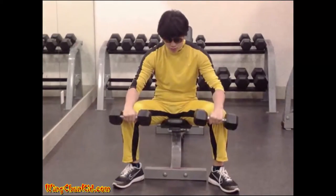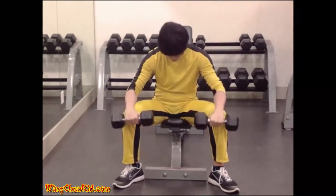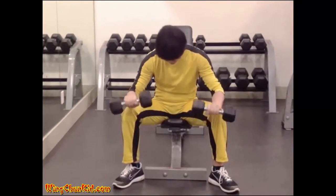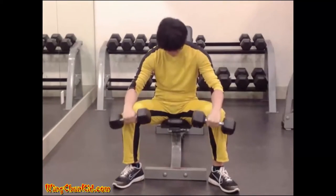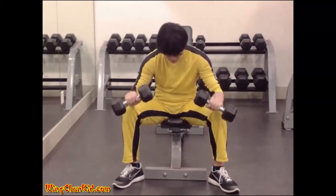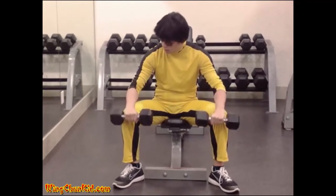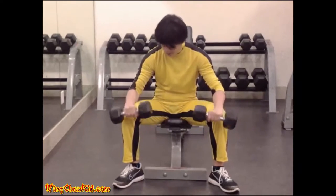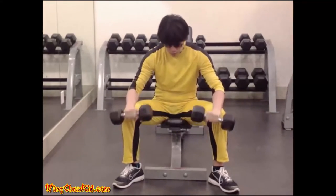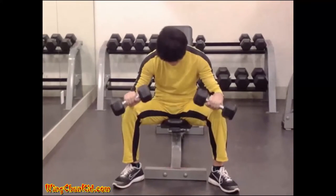Seated Reverse Wrist Curl. Take hold of two light dumbbells with your palms facing downward toward the floor. The hands should be spaced a little closer together than shoulder-width. Sit on a chair and rest your forearms along your thighs so that the hands project two or three inches in front of the knees. Maintaining this position of the forearms, extend the wrists, lowering the dumbbells as far as possible. Then contract the flexor muscles, raising the dumbbells by forearm strength only. Return to the original position and repeat. Reps: 8-12. Note: only your hands should move in this exercise. Can also be done with a barbell.